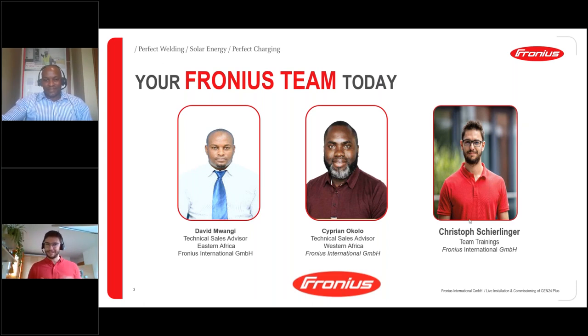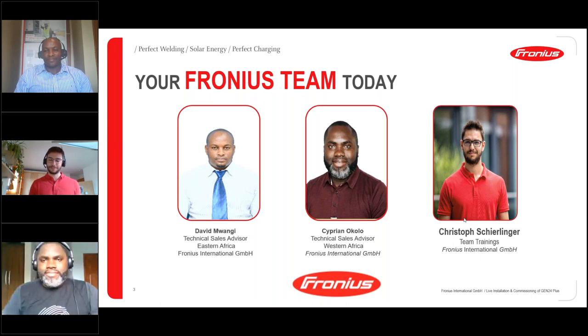I want to say hello and welcome to this joint webinar from Fronius International, on my behalf and my colleagues here in the African region. Thanks for having me — I'm really happy to be here. I will do the second part of this webinar today, where I want to guide you through a very special video we have prepared. I'll hand over to you, Cyprian.